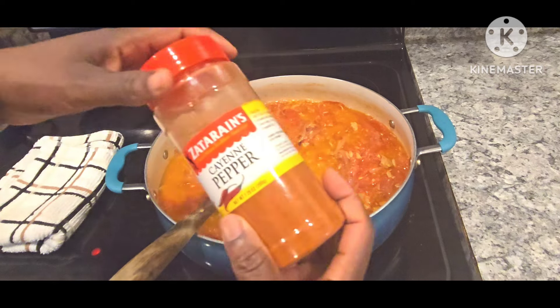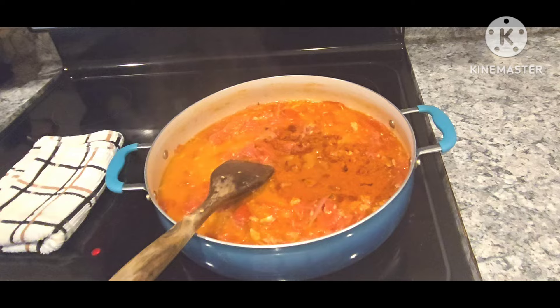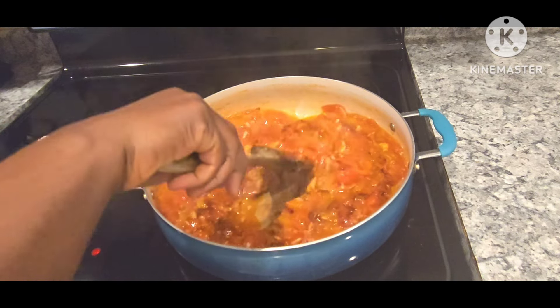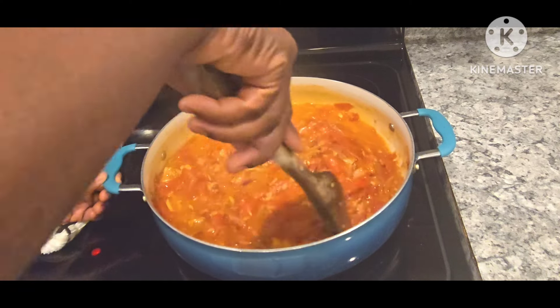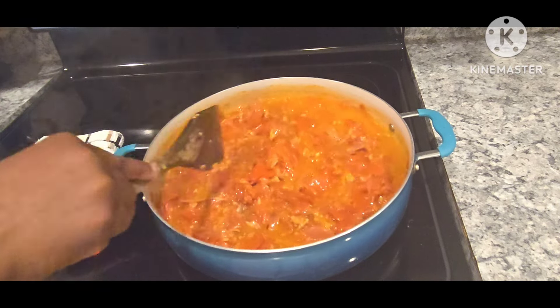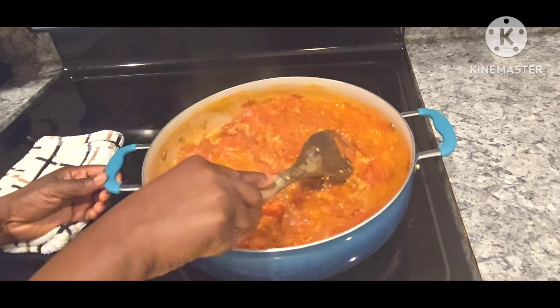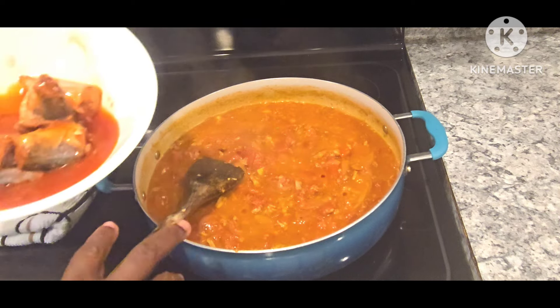We'll cook them in the kitchen. If you have a tuna, I'll fry it. This is the one that I'll fry. This is the first thing we have to do with our macros.